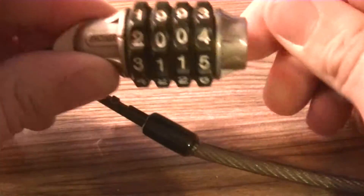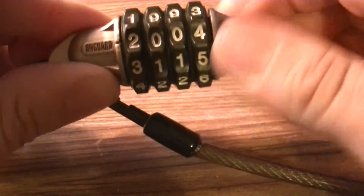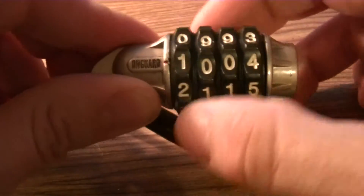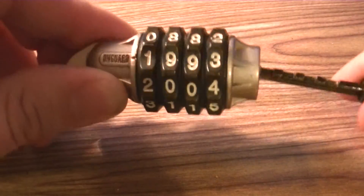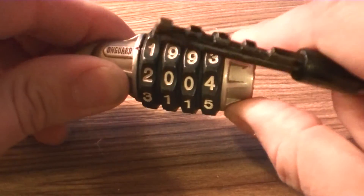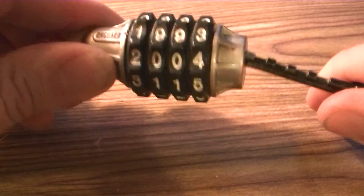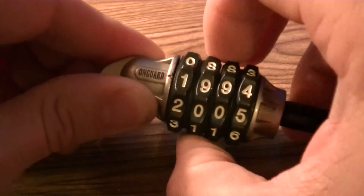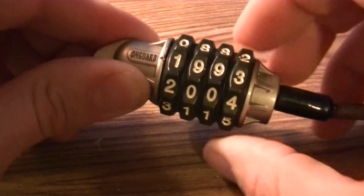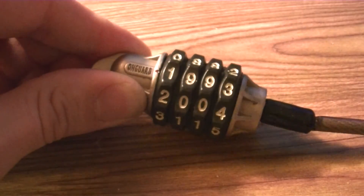Twist it till it turns and stops. At this point you can change the number — for example, 1993. Then turn it back all the way till it clicks. There you go, now your lock is set to your new number. That's how you change your lock. Thanks guys!